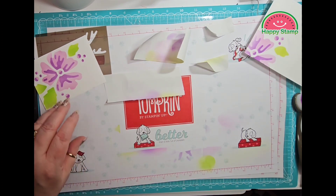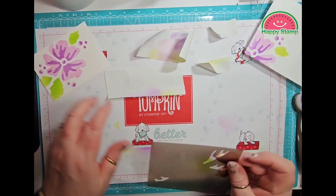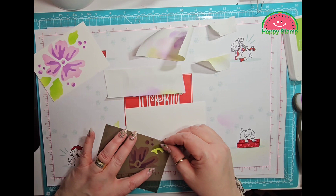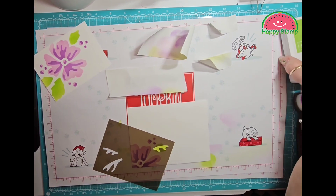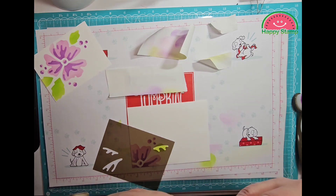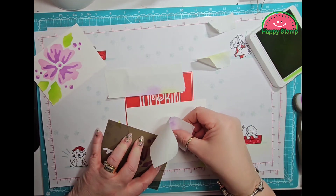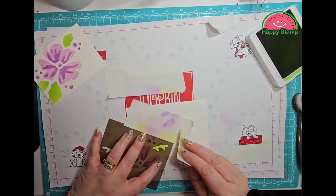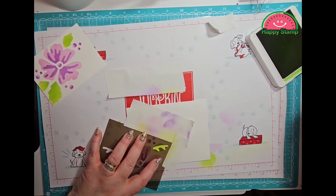The last part are the veins of the leaves, and I think I'm just going to do this one first — that's going to go right here. We are going to use some Granny Apple Green for that, and we definitely want to put some post-it tape on here so that we do not get that all over the place.